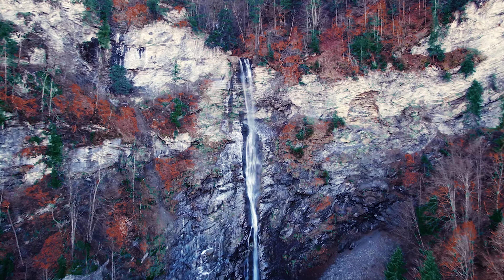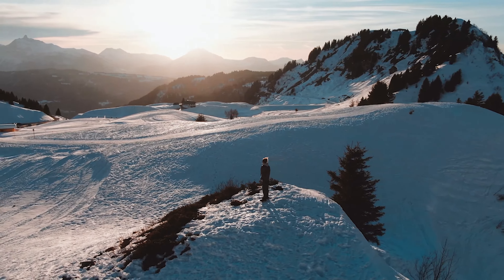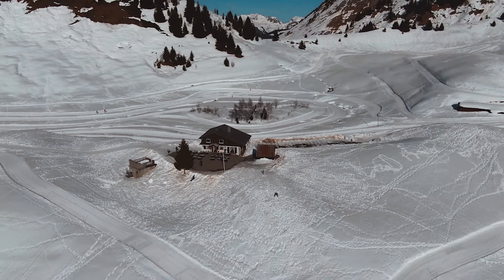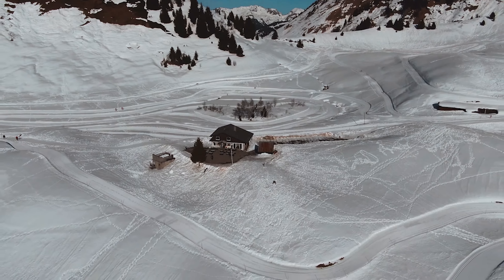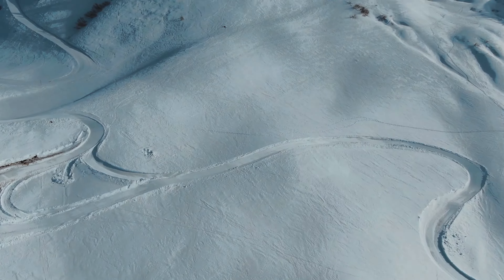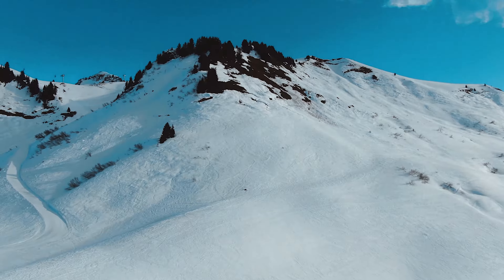I also took this opportunity to test out the automated features such as Active Track. The Active Track feature held up very well when it was tracking sledges. However, if you went directly underneath the drone itself, it would lose sight of you and would not be able to track you anymore. Whilst in Active Track mode, it did a really good job maintaining the altitude the drone was flying at, which was really impressive especially when dealing with turbulent air.